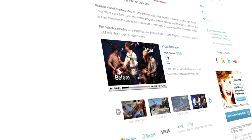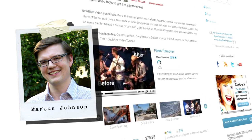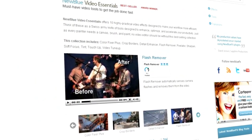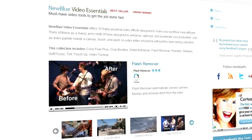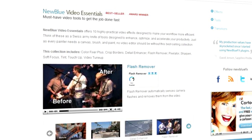Hello and welcome to NewBlueFX Tips and Techniques. I'm Marcus Johnson with NewBlue. Today we're going to be taking a look at Flash Remover, which is included in the Video Essentials 1 collection. Video Essentials 1 contains 10 easy-to-use plugins to help polish your video and make it more interesting and dynamic.